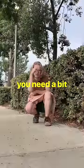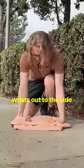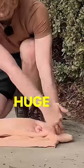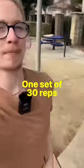For wrist flexion, you need a bit of a softer surface. This time, make fists and wrap your thumb around it, then bring your wrist out to the side. You'll feel a huge stretch all the way up that backside of the forearm. One set of 30 reps a couple times a week.